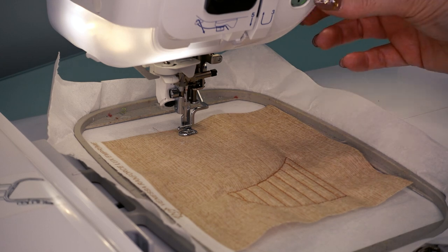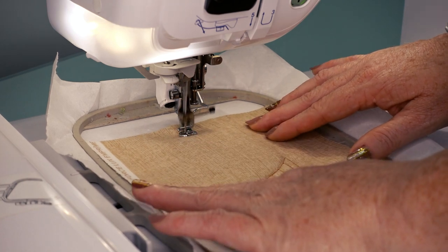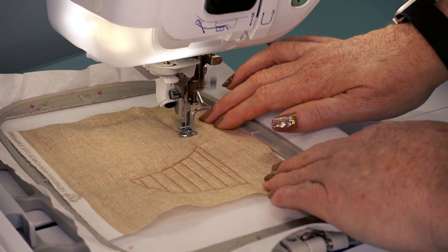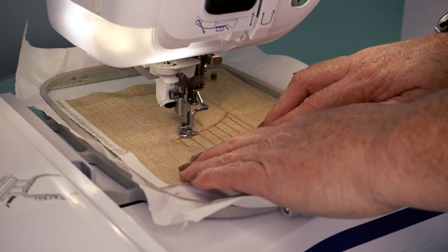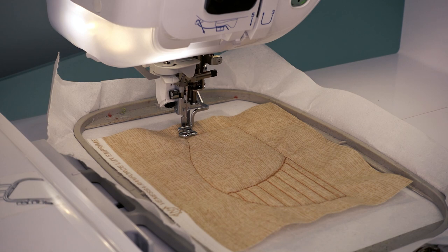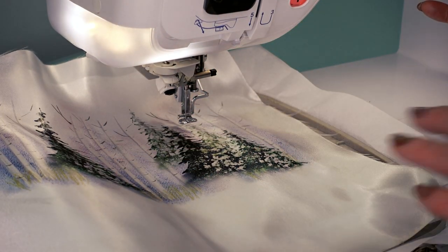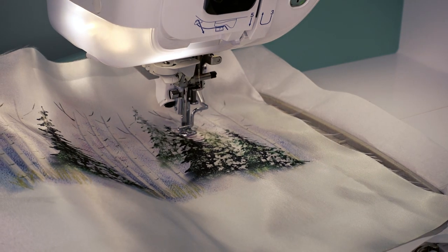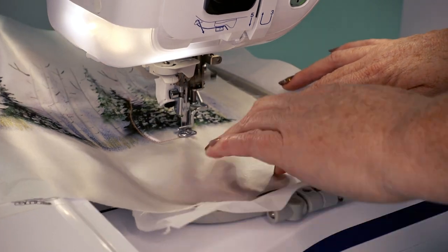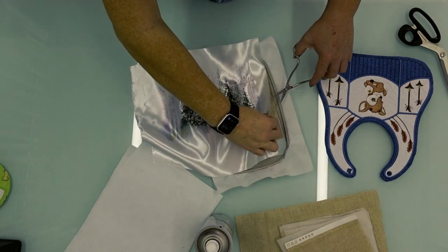You will then stitch the placement step for your top appliqué fabric that we're going to place. I'm going to use the same color thread so I'm just pushing start again on my machine. You can now go ahead and add your appliqué fabric on top. If you're going to stitch some of the pictures, you will just use plain white fabric or any color that you wish, but not a print so that your picture actually stands out on your background. The next step will be a tack-down stitch — a very thin zigzag stitch that will go all around your panel.